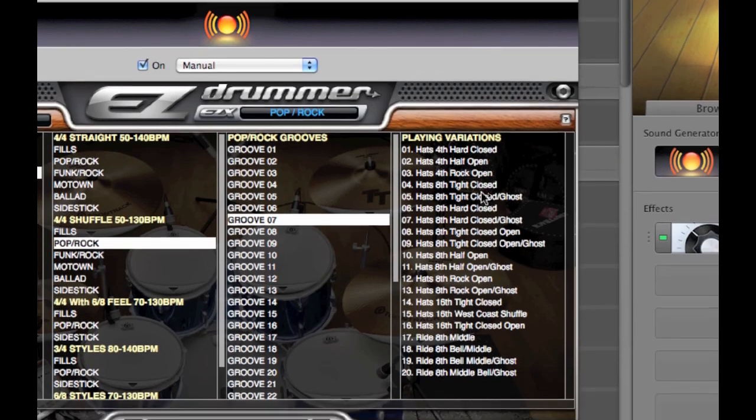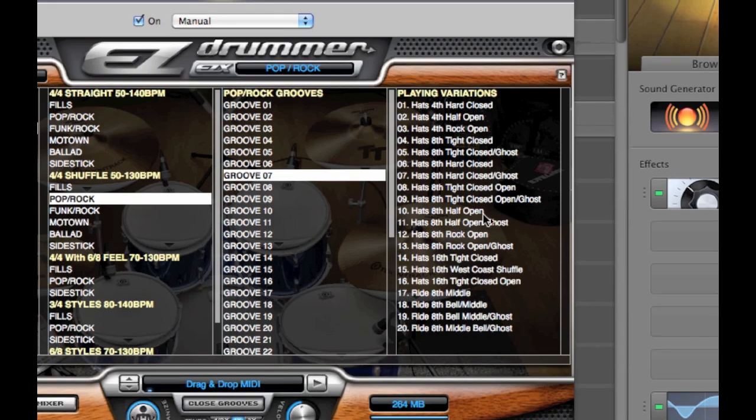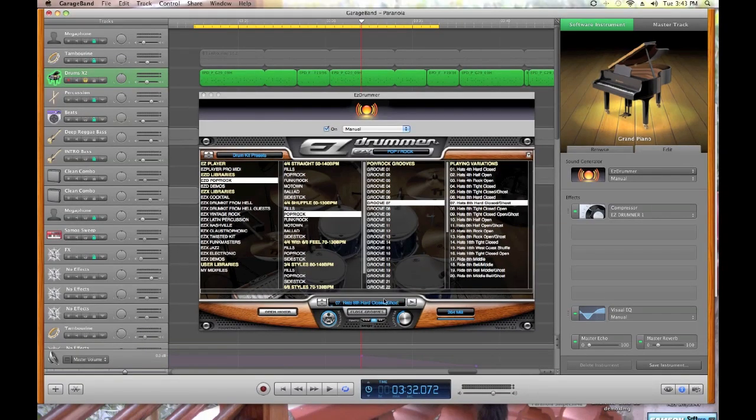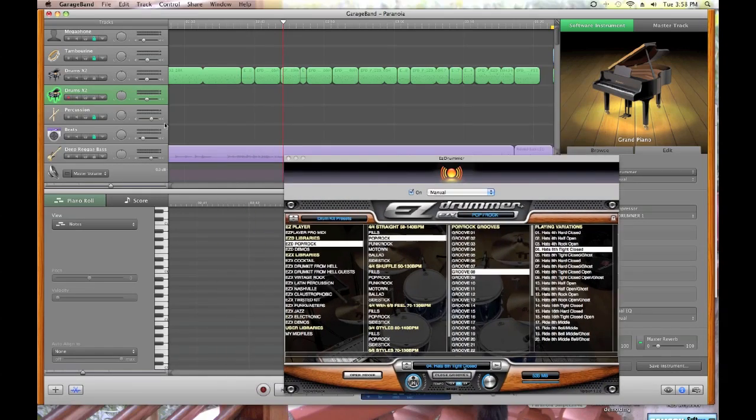Hi-hats in fourths, eighths, sixteenths, with ghost notes or without ghost notes — all these different variations. These are really key to finding the right part. Here's one, let's say eighth notes on the hi-hat. Once you've found the groove that you like, all you have to do — let's move this out of the way — through the magic of video editing I have an extra channel. We found the groove we like, and all you do is grab it and bring it up here and drop it in the track.